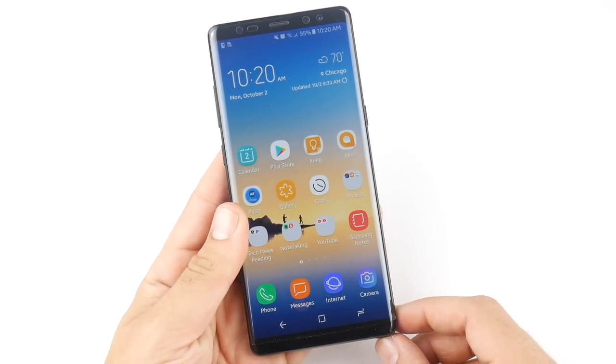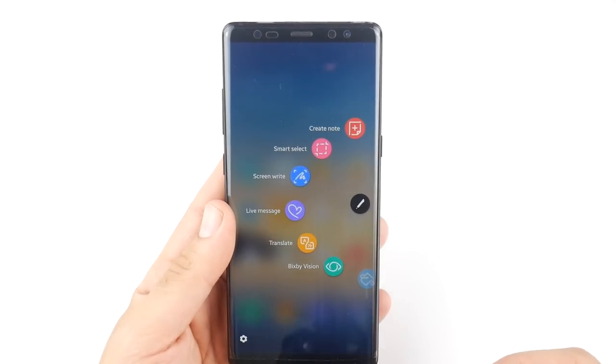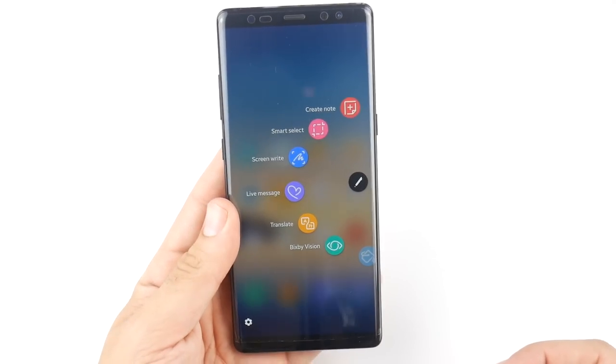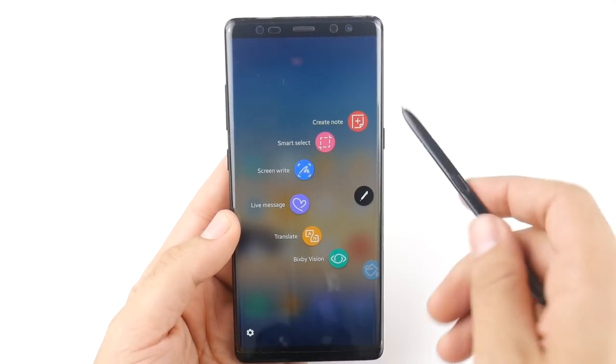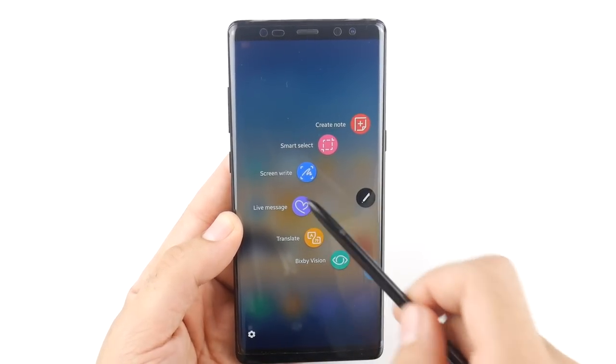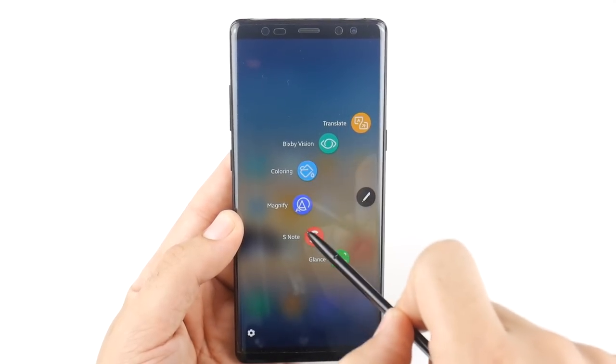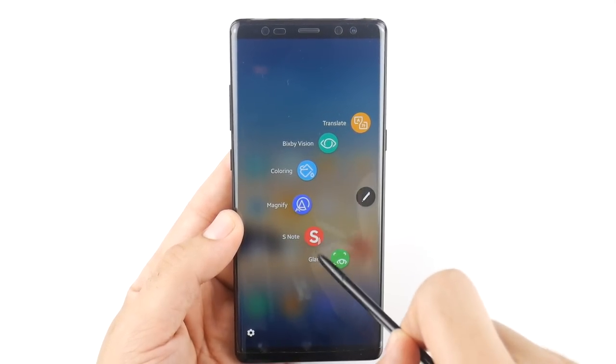Now let's talk about Air Command. Pulling out my pen, I have it set to open Air Command, where you have the ability to preset shortcuts. You have: Create a Note, Smart Select, Screen Write, Live Message, Translate, Bixby Vision, Coloring, Magnify, S Note (which you have to download separately), Samsung Notes which comes installed, and the Glance functionality — one of the coolest features on the Note.